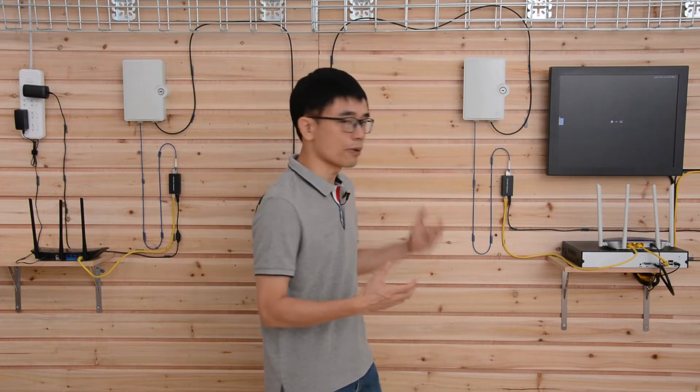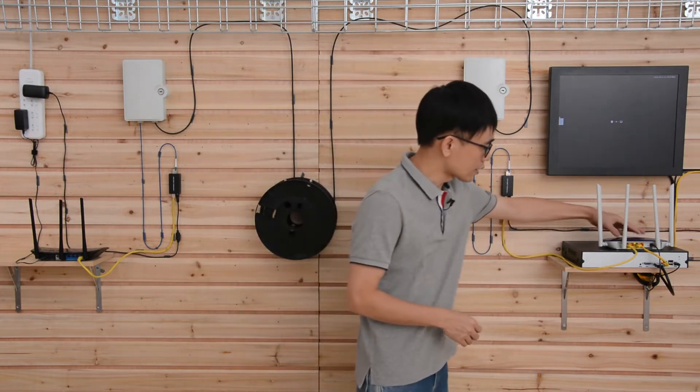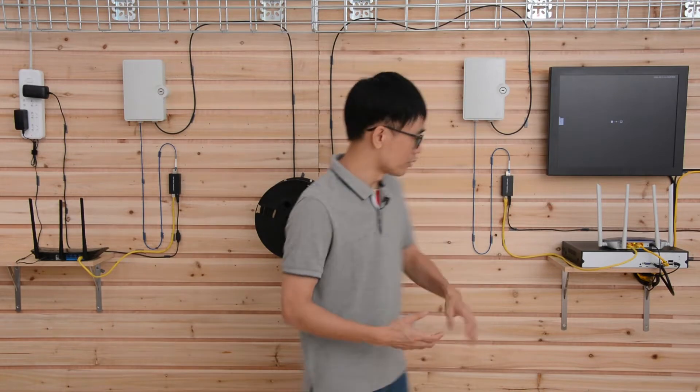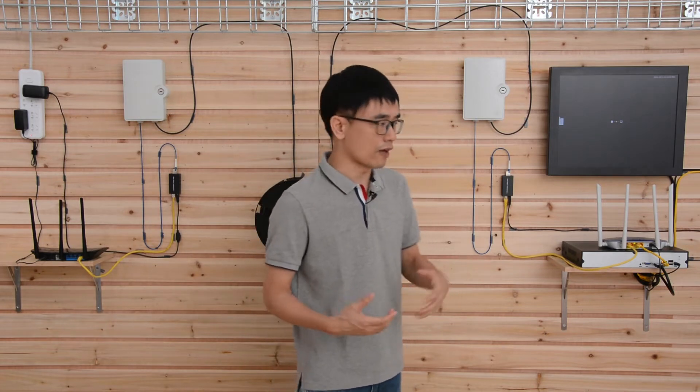Now let's see how we can use the fiber optic cable to connect these two routers together. You can see the router cannot connect the fiber optic cable directly — it can only connect the Cat5e or Cat6 Ethernet cable. So in this case, we will need a media converter. What does a media converter do?